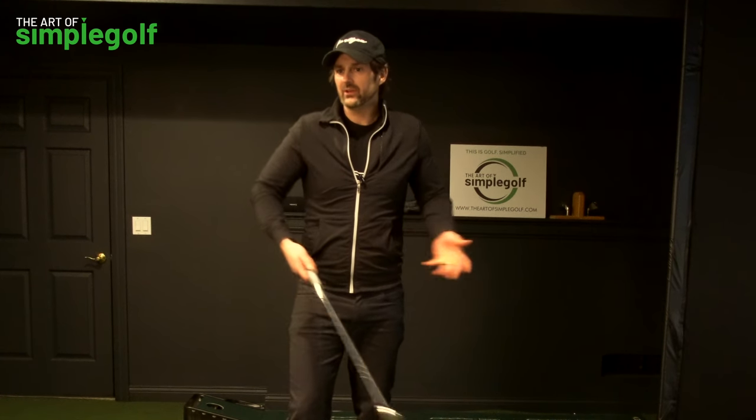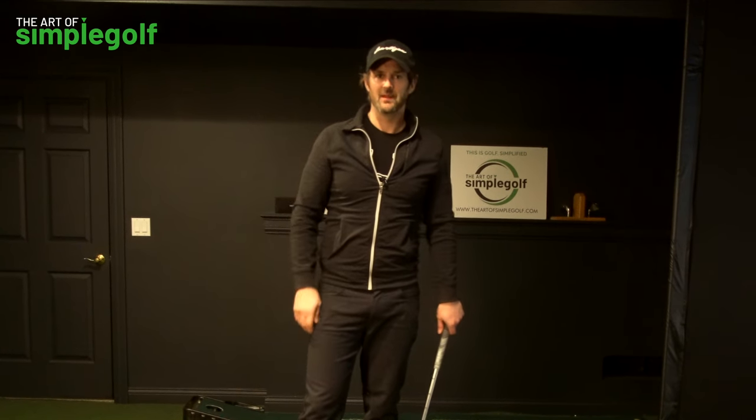How on earth can shifting your weight be a bad thing? Well, the problem is — like 'turn your shoulders' — it is something that is misunderstood and misapplied. Weight shift is something we don't really want to do. There are loads of things in the golf instruction world that are perhaps accurate but misplaced, or taken to degrees that are just not applicable to recreational golfers. You have to be aware of these things, because if you start going down a rabbit hole it's going to make life a lot harder.